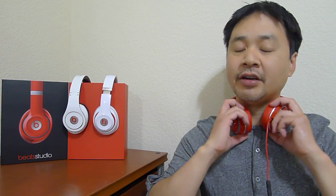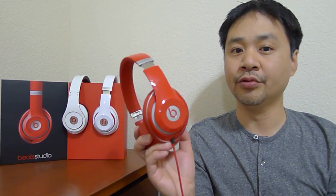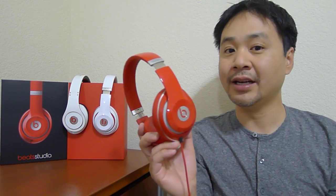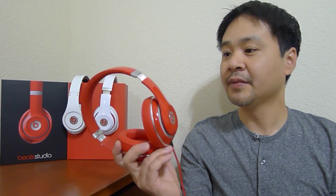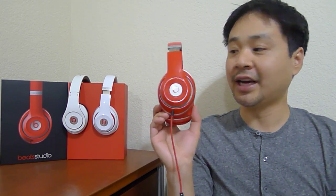They're very comfortable. Now, the sound quality on these — I find these to be very good, much improved from the old Studio. The old Studio was very peaky in the highs, a lot of bass and not very much clarity in the mid range — very recessed in the mid. The new Studio is a lot more balanced; they're going for a flatter frequency response, which I like.